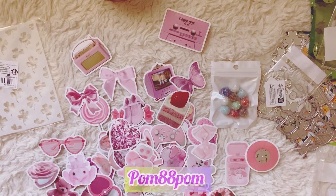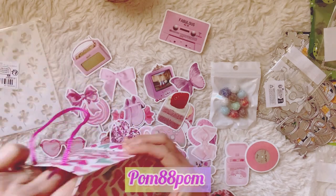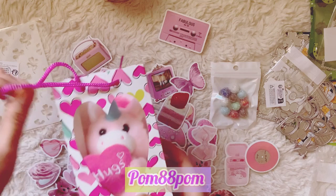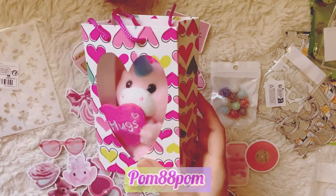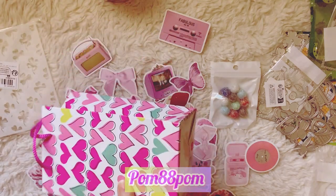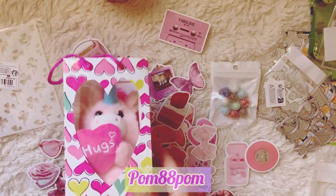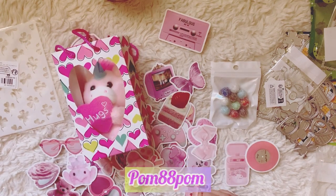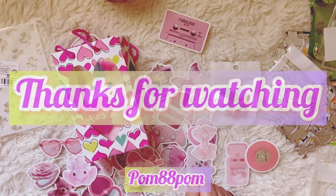Oh wait, one more thing — this is from Dollar General. It's a little unicorn in a bag for my son's teacher. It says 'hugs' on it and it was 34 cents on clearance from Valentine's Day, marked down from two dollars. So that is my haul! I hope you guys enjoyed it — isn't it so cute? Please give me a thumbs up if you liked this video, leave a comment and say hi. All right, bye!